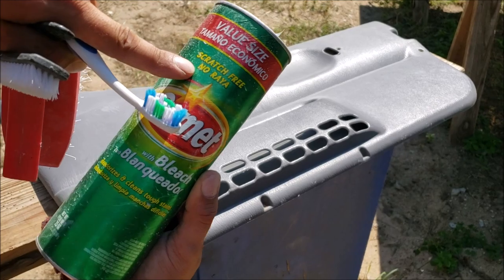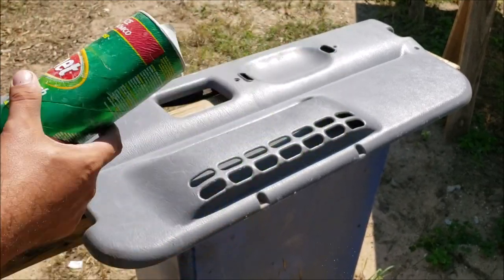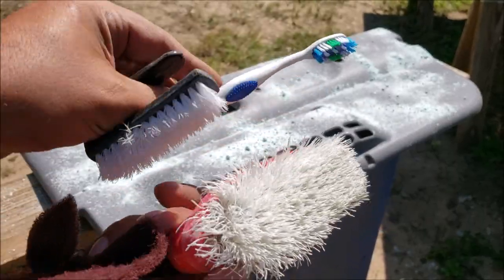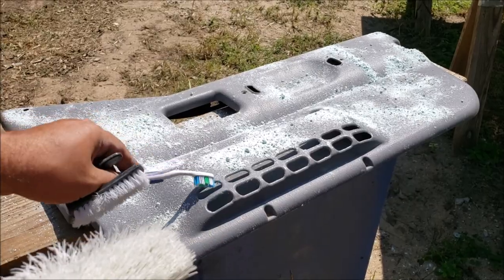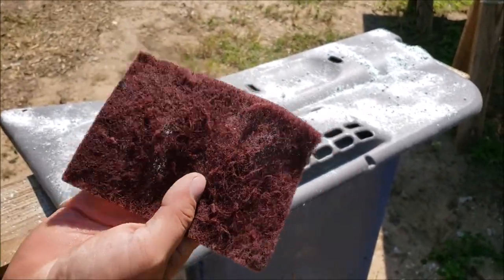All you need is scratch-free bleach Comet — that's all you need, nothing else. You'll also need nylon bristle brushes to get into little hard-to-reach places, and you're going to need a piece of scotch brite, preferably a used old piece.